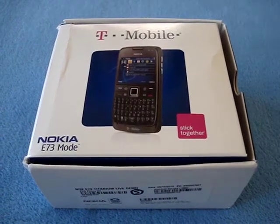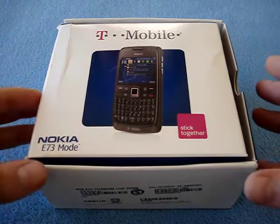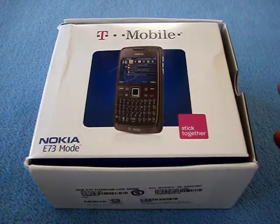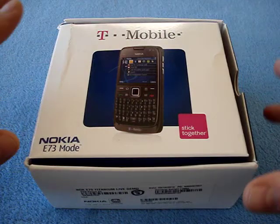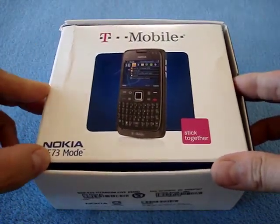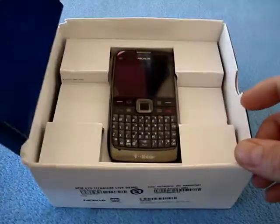Hey there, it's Tank Girl and today I'd like to unbox the Nokia E73 Mode. This is pretty much an E72 but for T-Mobile USA. This is a review press unit — it might have been reviewed before, although it still has a screen protector on it. As typical, the box is a little beat up. Anyway, let me give you a quick tour of the box and the phone.